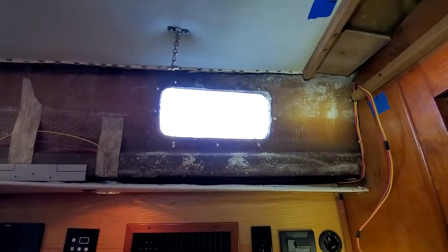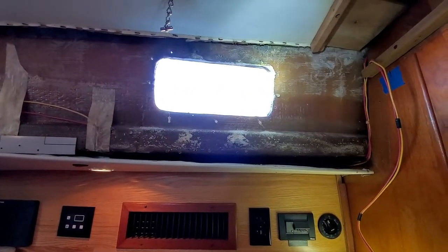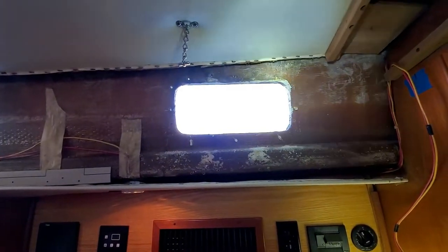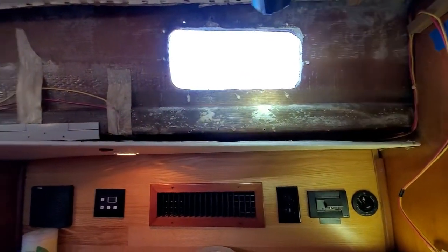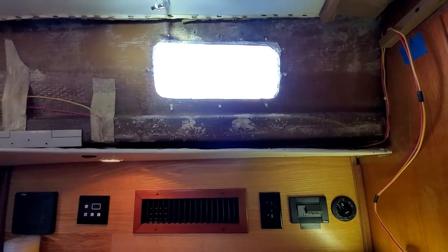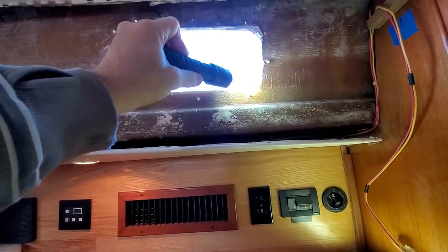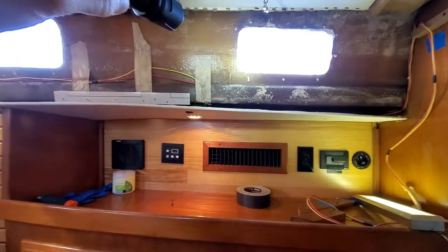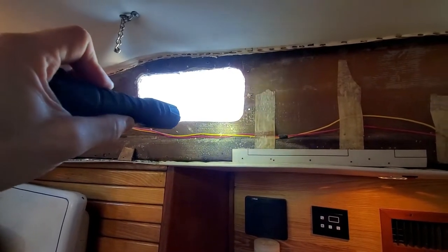Here today, if you look here, all these screw holes where the port lights were mounting — they're all stripped out. The screws won't hold. They've been taken in and out a couple of times, it looks like, and they just don't fit anymore. My plan is to fiberglass around here to build up a little bit thicker structure, then I'm going to drill these out, fill them with thickened epoxy, and give the thread something to hold on to. Also notice some of these holes look like they had different port lights mounted here at one time.